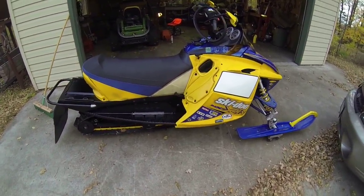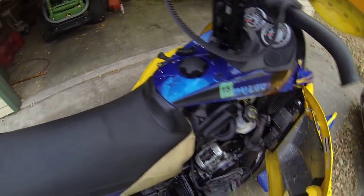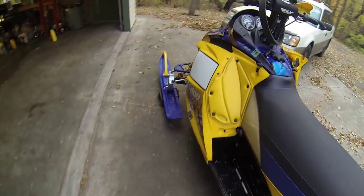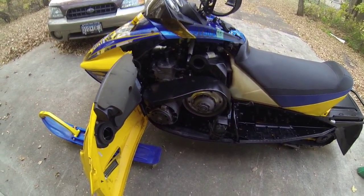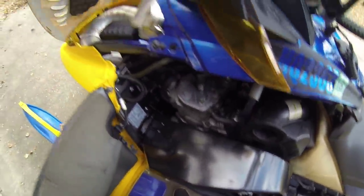Looks absolutely beautiful. I had it all apart, put it back together, and I forgot — I must have not connected the crankshaft sensor right, and it wasn't starting up. But now I got this all together and it's freaking beautiful. Just so you guys know, I did put it back together right.